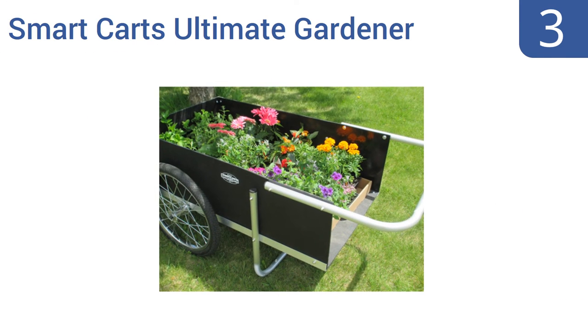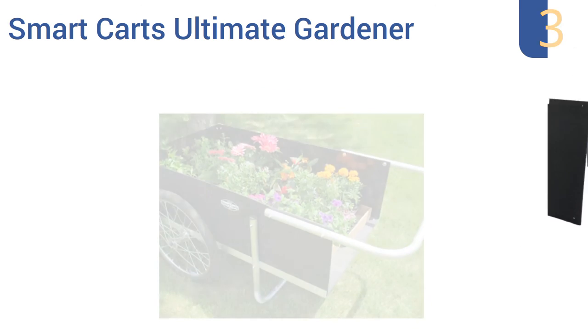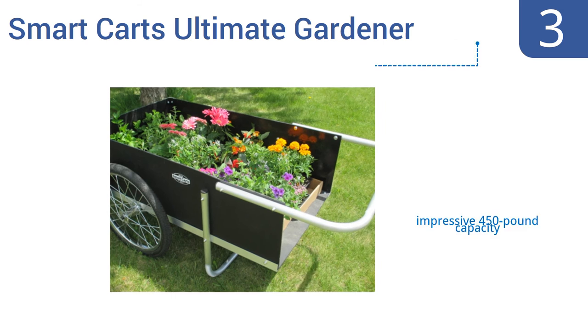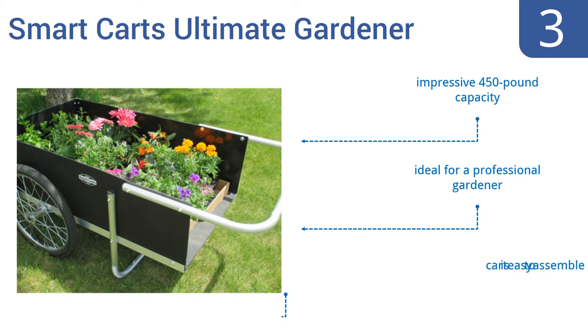Nearing the top of our list at number 3, the SmartKart Ultimate Gardener has panels made from high-density polyethylene and a frame constructed out of high-grade aluminum, which prevents it from rusting and allows it to be used season after season without failing. It has an impressive 450-pound capacity and is ideal for a professional gardener. It's also easy to assemble.